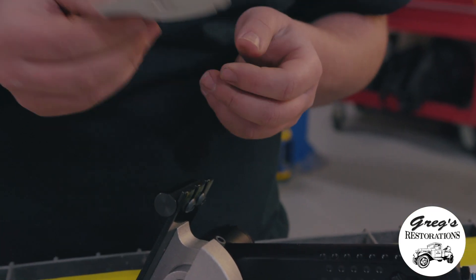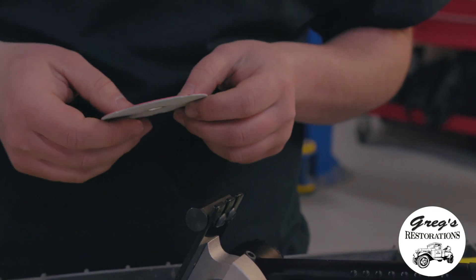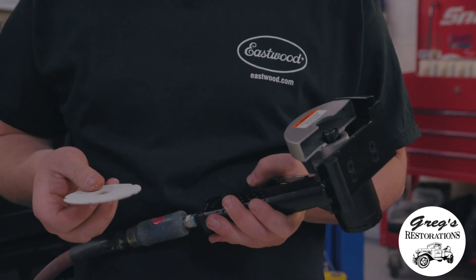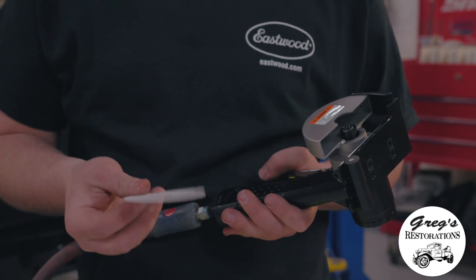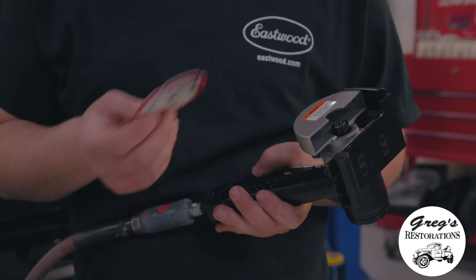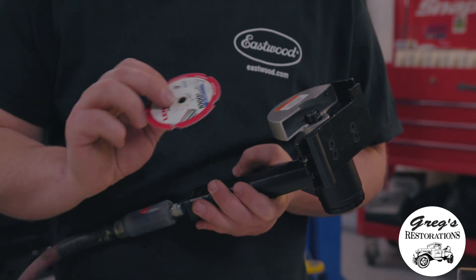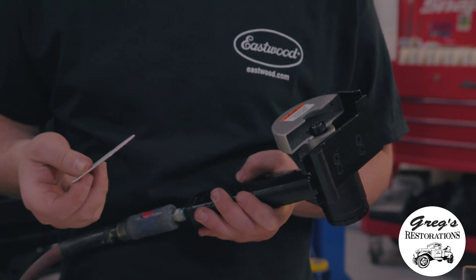You can also buy your replacement Lennox Metal Maxx diamond wheel from Eastwood as well. One of the major features when installing the diamond wheel back onto the panel saw is the logo goes on the inside — and make sure the arrow is facing the direction that the wheel is cutting in.